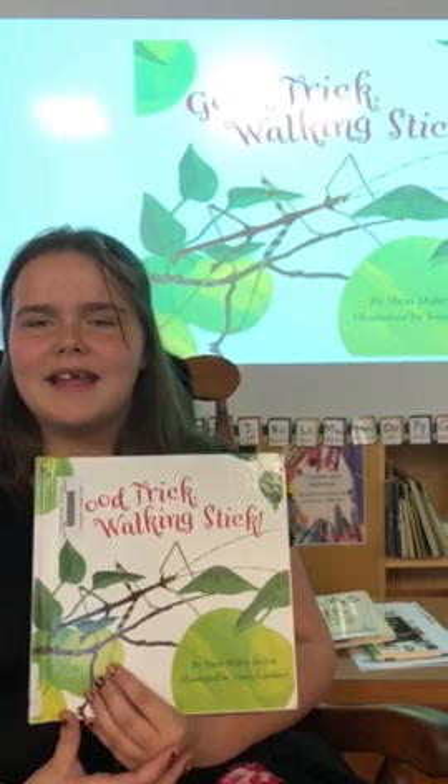In this book, it tells you how walking sticks survive in all the seasons. It shows you from how they eat to how they don't get eaten. So if you want to know how walking sticks live their lives, go check out Good Trick Walking Stick to see walking sticks in action.